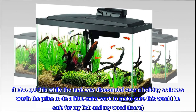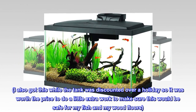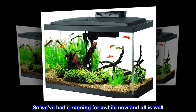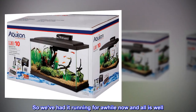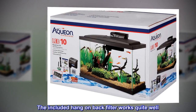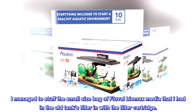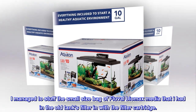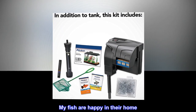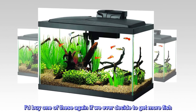I also got this while the tank was discounted over a holiday, so it was worth the price to do a little extra work to make sure this would be safe for my fish and my wood floors. We've had it running for a while now and all is well — no leaks. The included hang-on back filter works quite well. I managed to stuff a small bag of Fluval Biomax media from my old tank's filter in with the filter cartridge. My fish are happy in their home. I'd buy one of these again if we ever decide to get more fish.